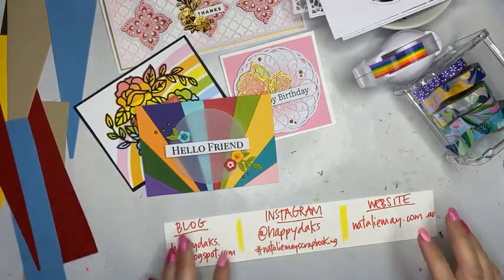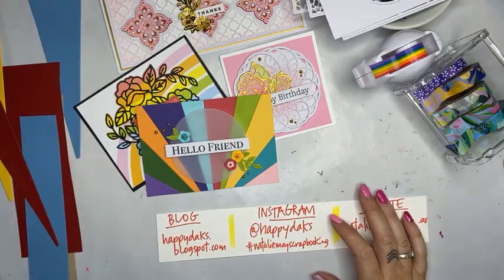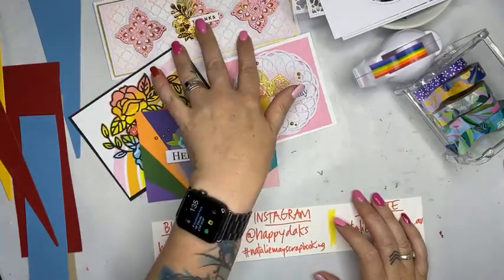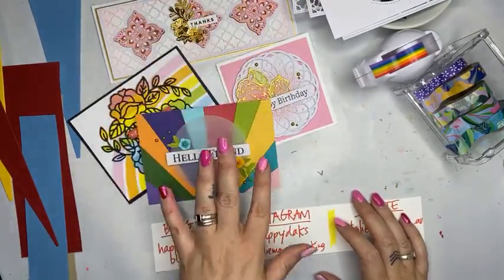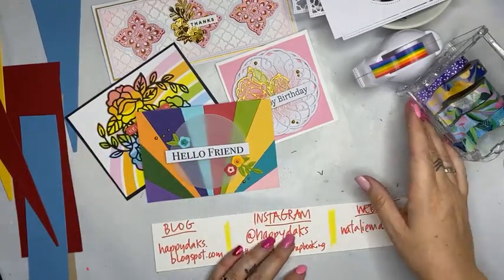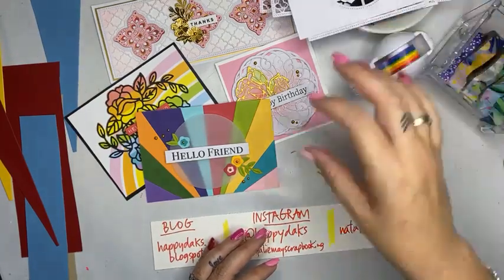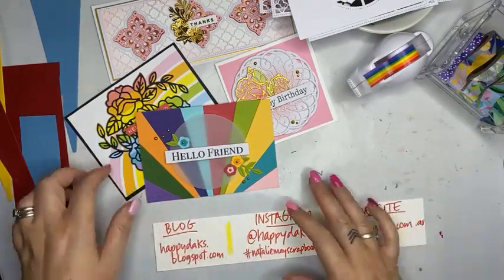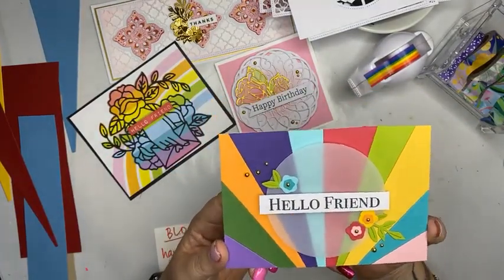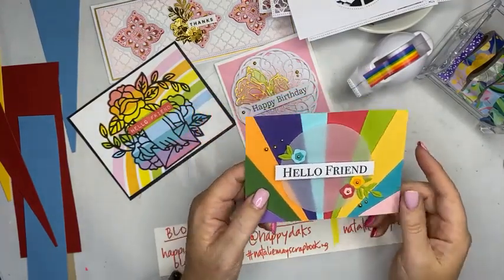A little while ago, earlier last month, I did an online training session with a couple of different companies — Spellbinders, Waffle Flower, and Altenew. So I learnt how to use some of their amazing dies and stamps properly and learnt some really cool tips and trick techniques. I'm going to show you today, first of all, how to make this card using the Spellbinders die — which I put in a safe place. Here it is.